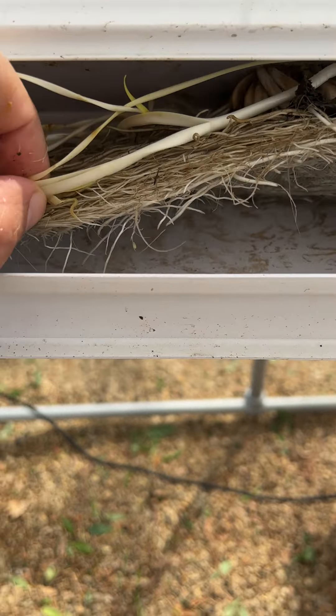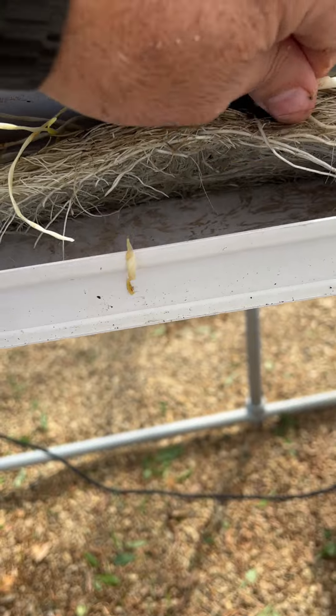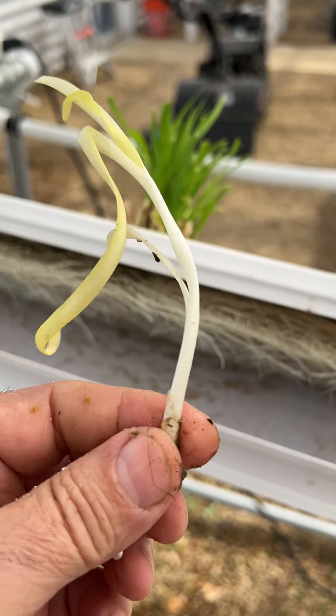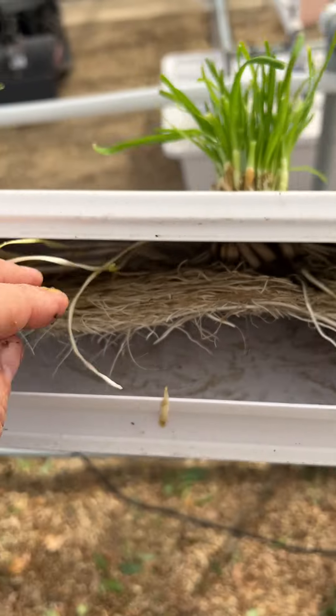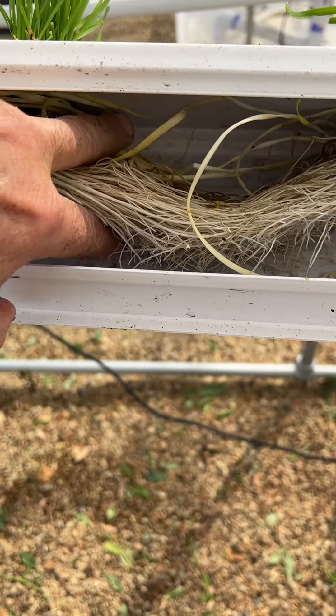Interestingly, some of the shoots did not grow on the outside and now they're growing on the inside — kind of reminds me of white asparagus, bleached asparagus. I bet these will be very tasty because they're tender. Anyway, it's a very extensive root system that you see here; it grows very well.